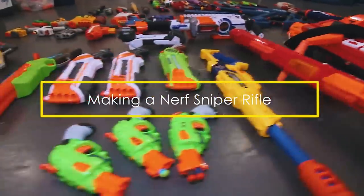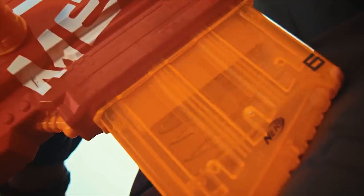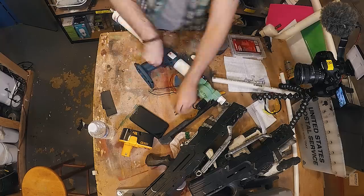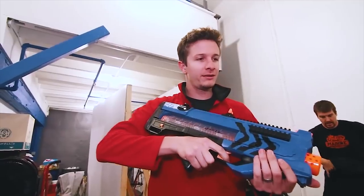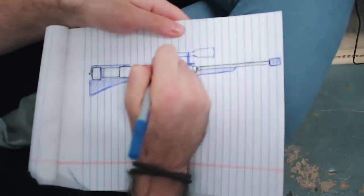We play a lot of Nerf around this office. We have almost every type of Nerf gun you can think of. However, I've never seen a Nerf sniper rifle that actually acts as a sniper rifle. I want to build from scratch the most powerful and accurate Nerf sniper rifle — just to see what it takes. I want to shoot a Nerf dart with style, so instead of modding an existing Nerf gun, I decided to build mine from scratch.